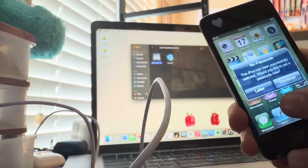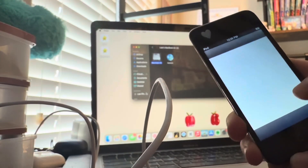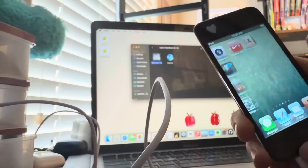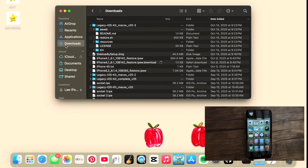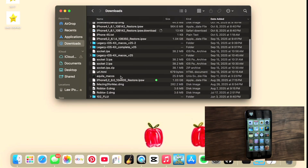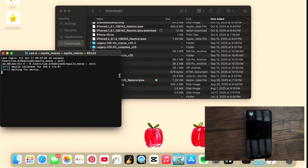Okay, let's re-jailbreak it and then we're ready. You want to go to Finder and do all that stuff. I use the aquila_macos tool and I'll link below the video I used to do all this stuff. You want to open it and it'll pull up Terminal.